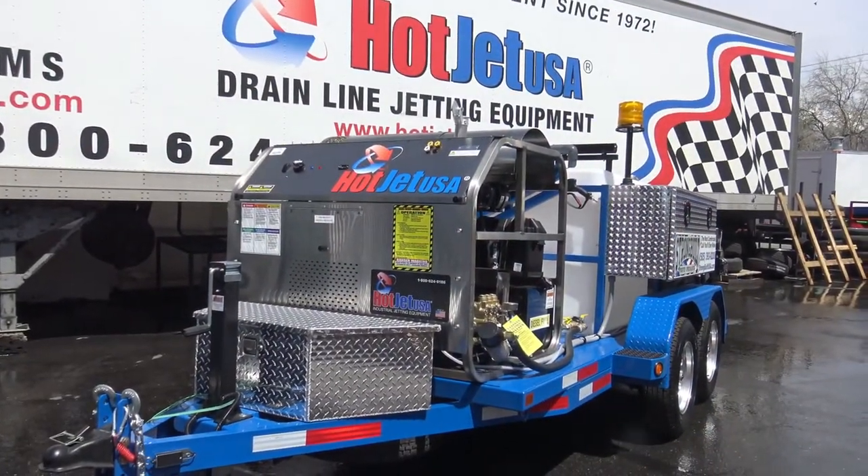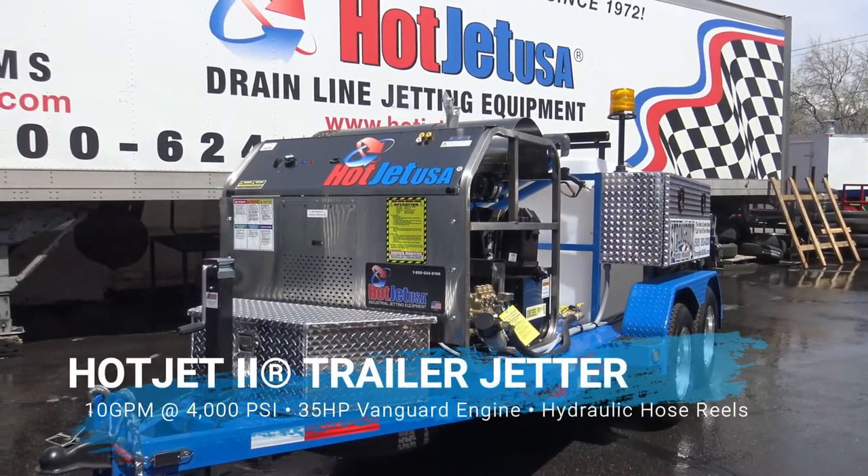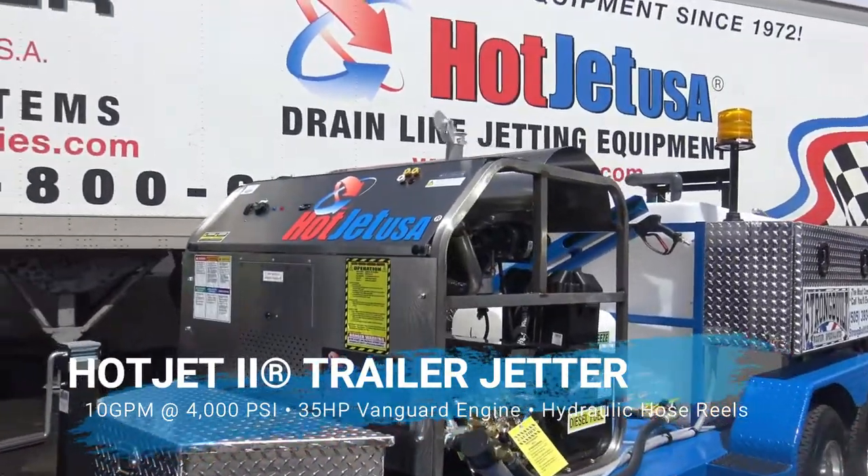Hey, thanks for tuning in on our Hot Jet 2s for the 2020s. I'll do a quick walk around on our Hot Jet 2 Hydraulic.